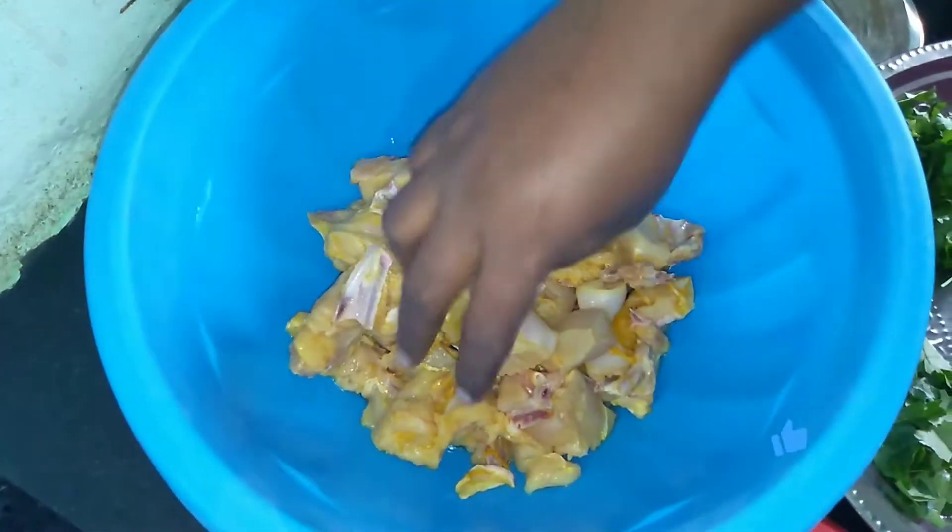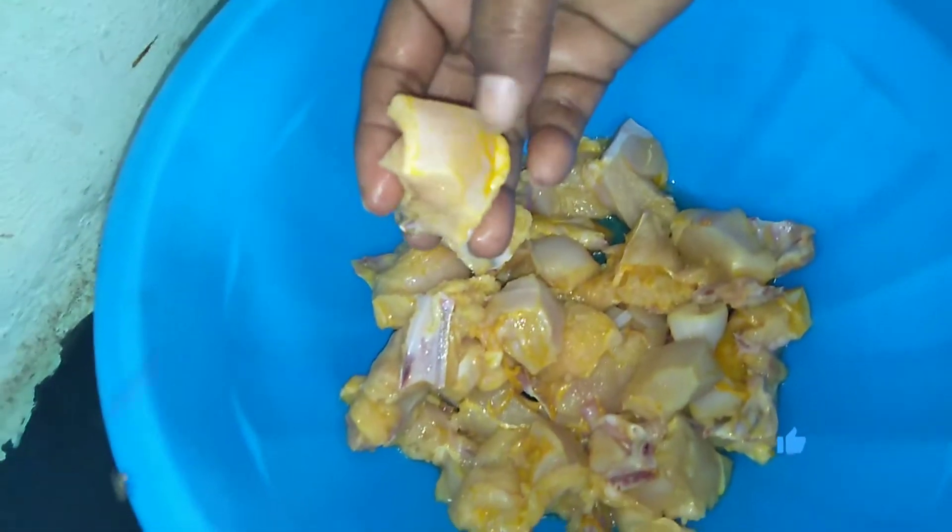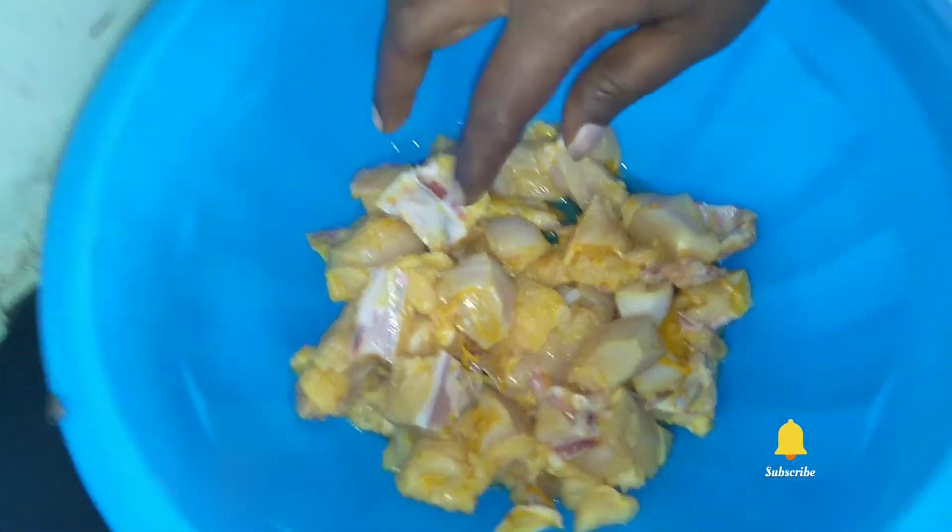Hi friends! Welcome! We are going to cook chicken. We will cook it for 1-2 hours. We will make a nice dish.